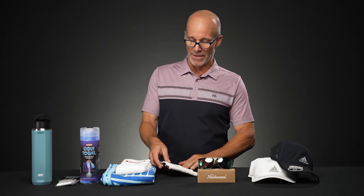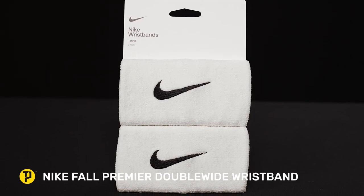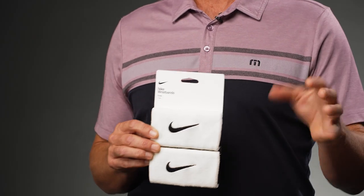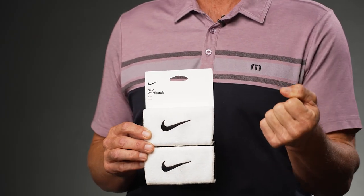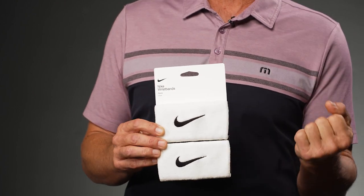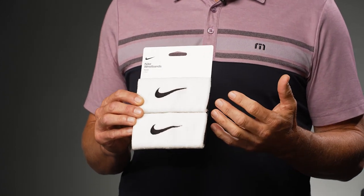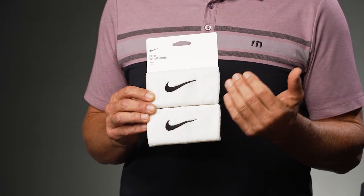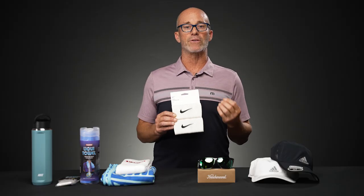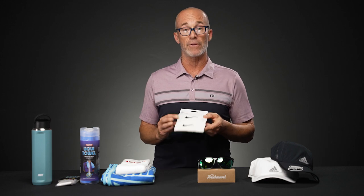Next up we're featuring the Nike double-wide wristbands — the premium double-wide. These are definitely going to stop the flow of perspiration down my arm onto the contact patch of the grip of my paddle. No matter how stable my paddle is, if it's wet it's going to move around and flip-flop on my hand. These are primarily made of cotton terry loop with a little elastane or spandex, so they'll go through the wash and dry cycle hundreds of times coming out exactly the same.